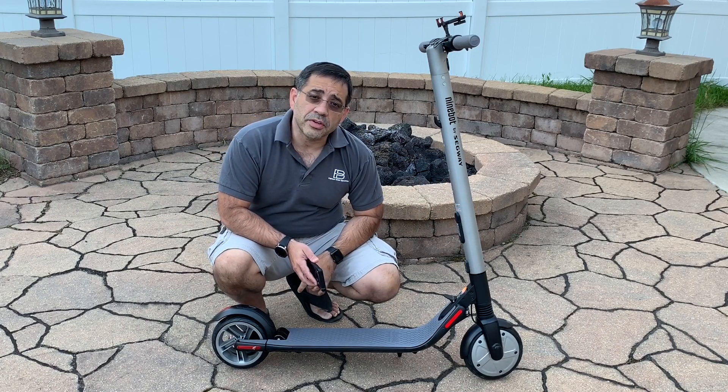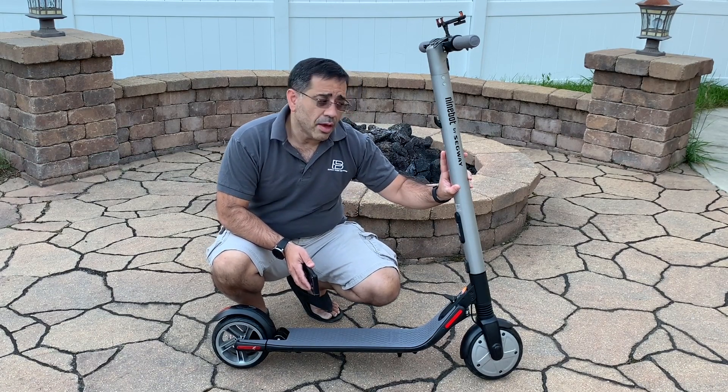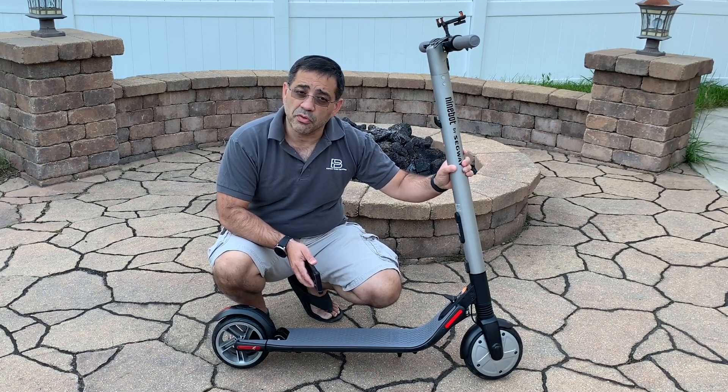We are going to be getting one of those batteries in, so make sure that you subscribe to the channel and hit that little bell icon so that you can learn more about the benefits of having the extended battery. Because the battery goes much more than just extending the battery life — it actually improves the overall performance, and we're going to prove that in our videos.